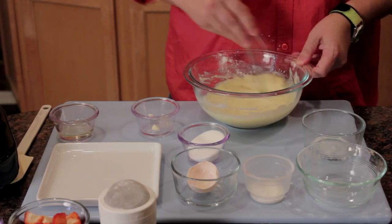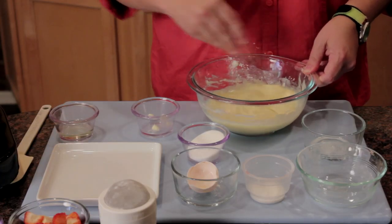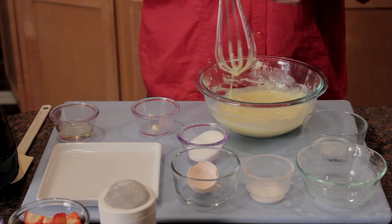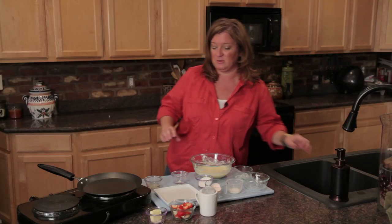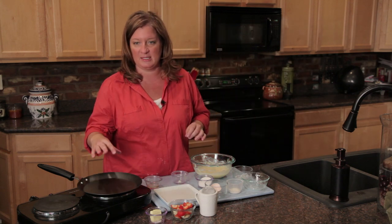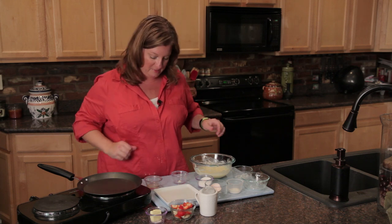It's thinner than a pancake. I'm going to let that sit. I've already chopped up some bananas and strawberries. Once these are cooked, we're going to sauté them in a little butter and pour them right on top.